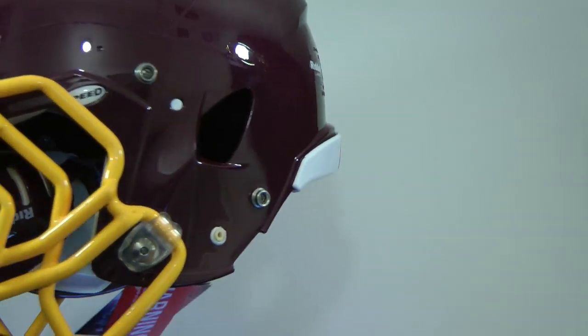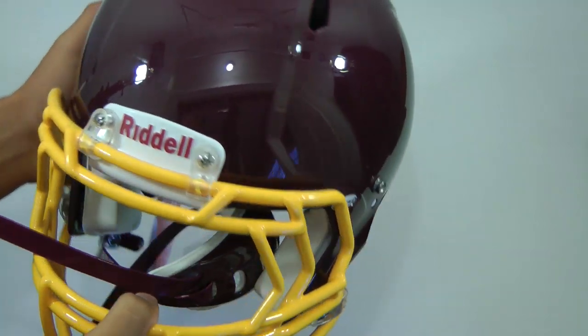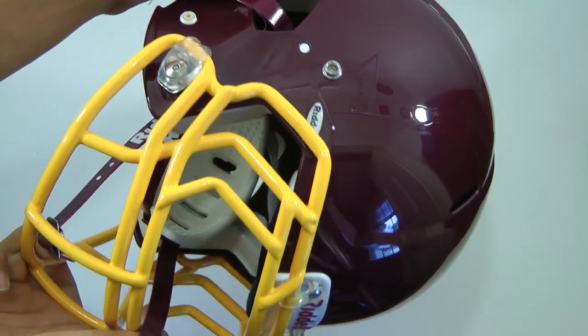So guys, this was just a quick unboxing of the Riddell Revo Speed Helmet. Thanks so much for watching. If you like this video, please make sure to subscribe to my channel as it really does help me out. Thanks so much for watching and I'll see you guys in the next video.